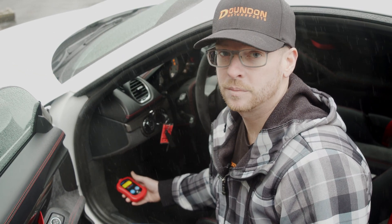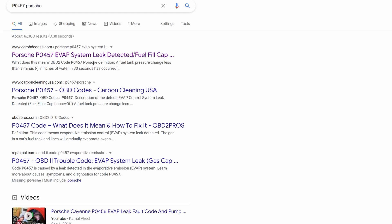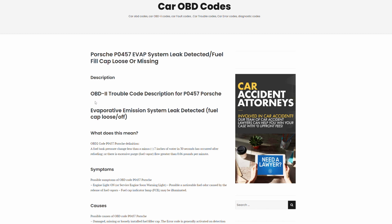Now this code might be Greek to you, but that's where the internet can come in handy. If this is an issue that is outside of your experience, please don't try to fix it yourself. Take it to a licensed Porsche technician and let them know what the problem is — you'll save yourself and others time and money.